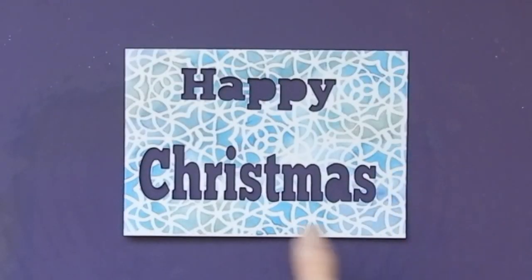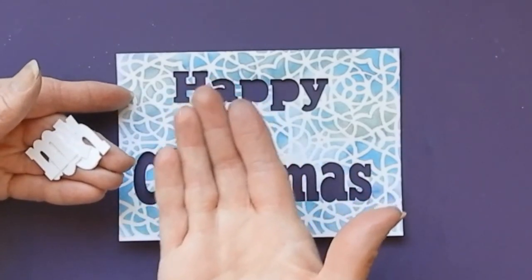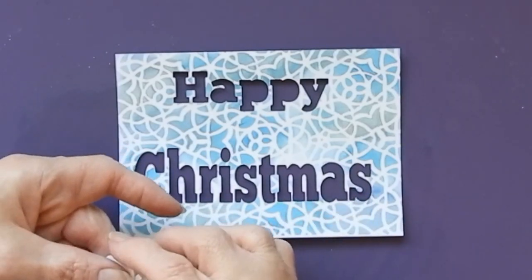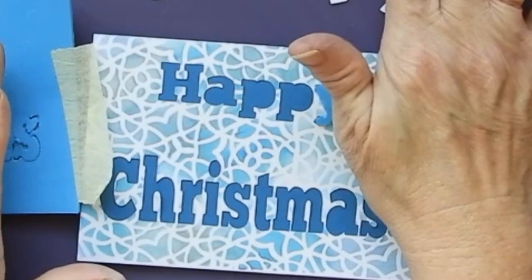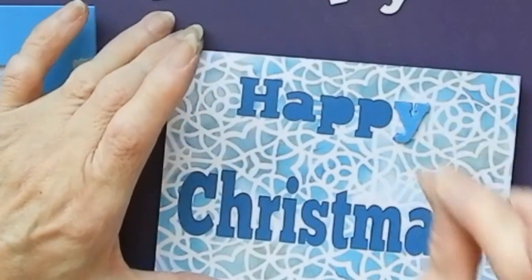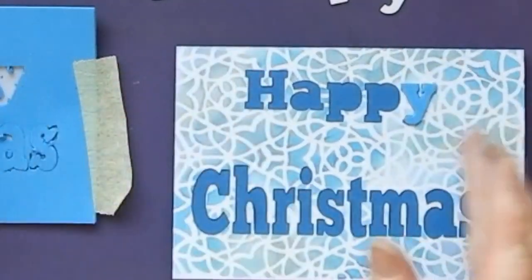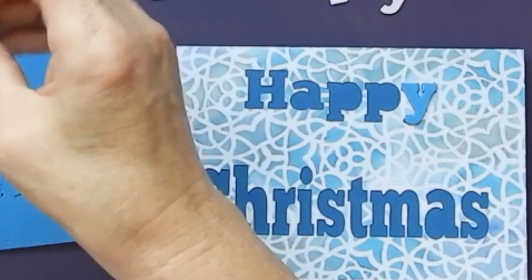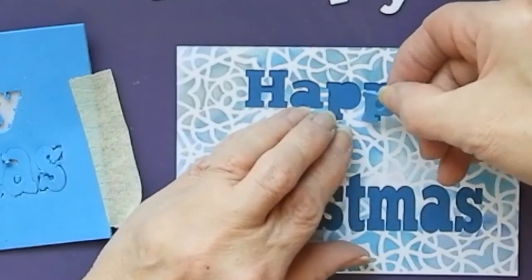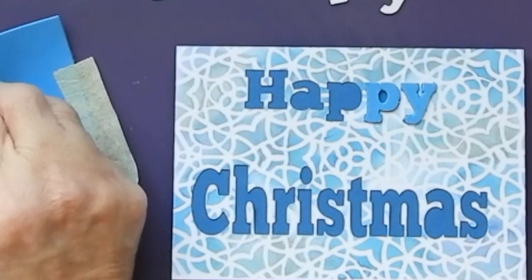Now I have some letters cut out — it's the 'Happy Christmas.' What I want to do is put them in here and raise them up a bit, and have them in a different color obviously. I've put my card onto a blue base and I've cut out some letters in foam. This is a self-adhesive foam, so it's really convenient — I can just take them from the piece of foam and put them straight down onto my card.